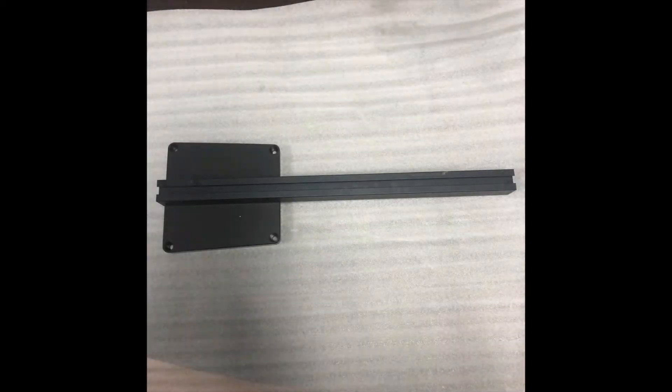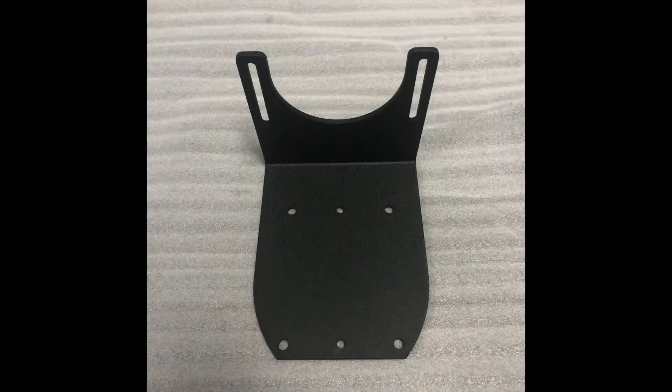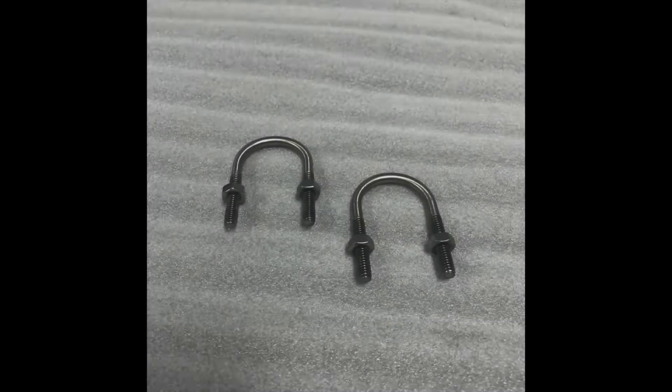Parts are the rudder control cover and link connector, which will be pre-assembled for your convenience. Also needed: an angled mounting plate, two U bolts, and four hex nuts.